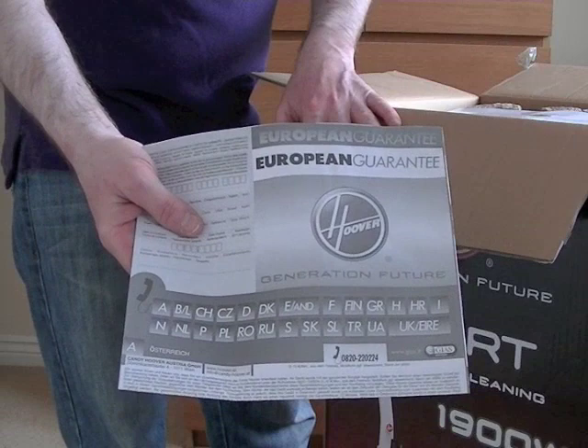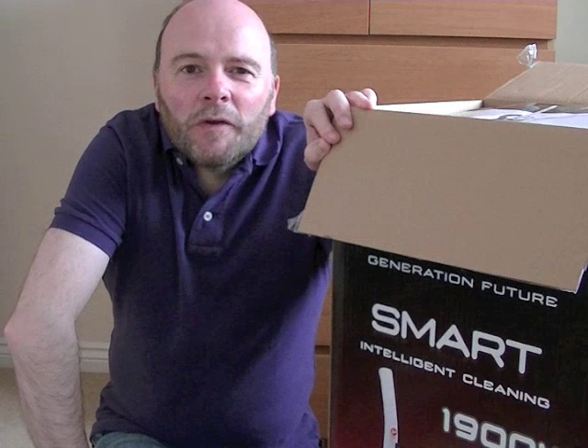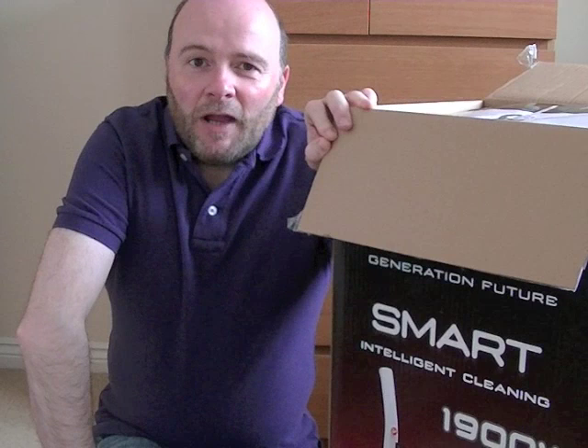First thing we have is Hoover's European Guarantee. This will just have a standard one-year parts and labour guarantee. Sorry for that blip — obviously I had to answer the door. It always seems to happen when I'm making a video.